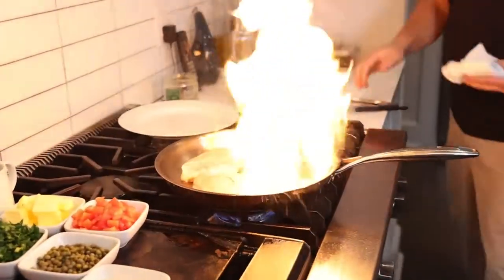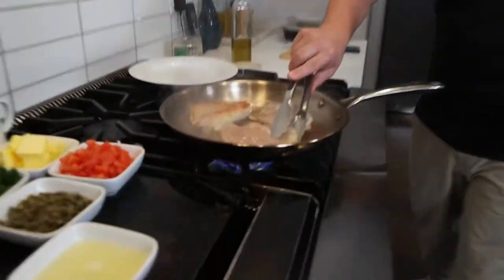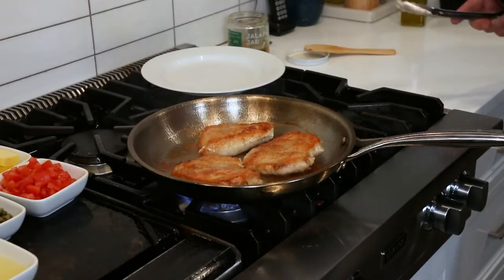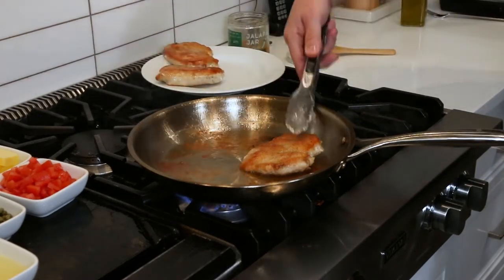Oh, we got fire! Fire looks cool when you're cooking, but you don't want to cook with fire except in the backyard. Let's flip those chicken breasts — nice and golden brown. Look at that. Our chicken breasts are about 70% of the way cooked, so we're going to remove them from the pan and finish them in the sauce.